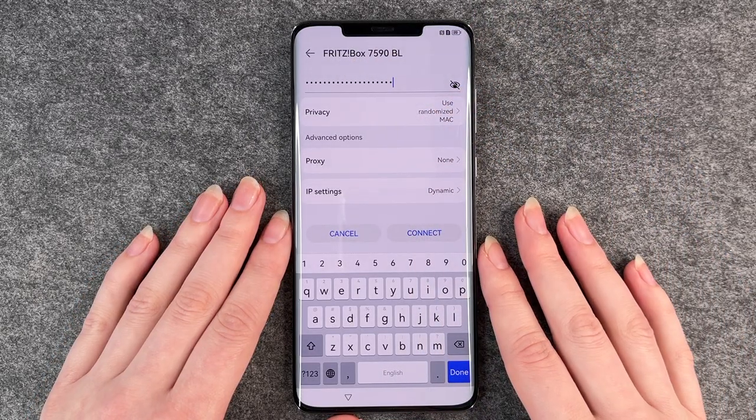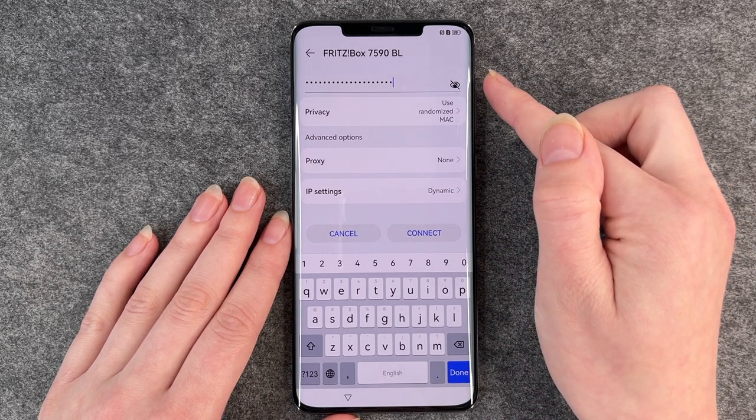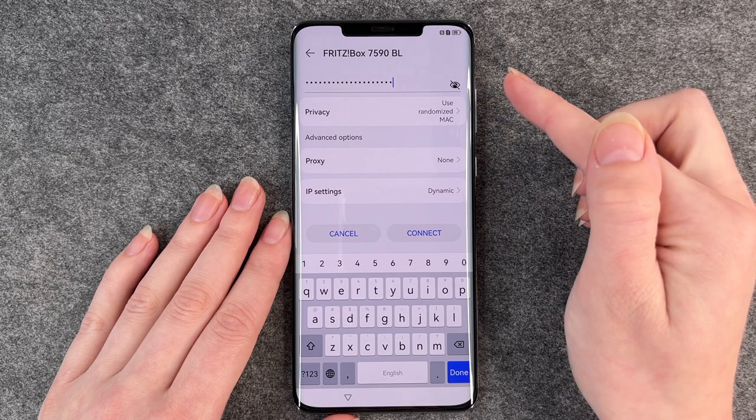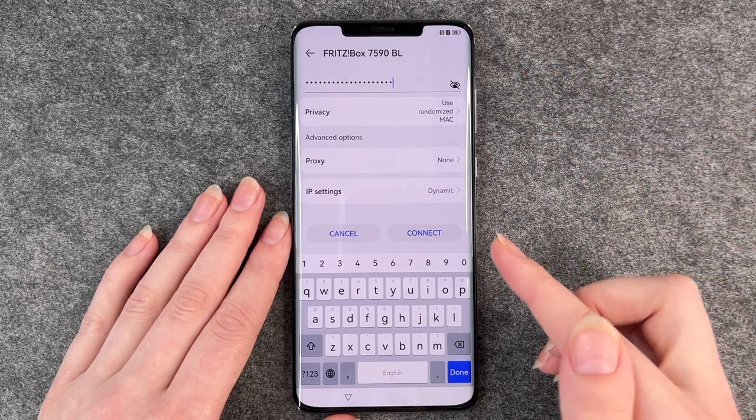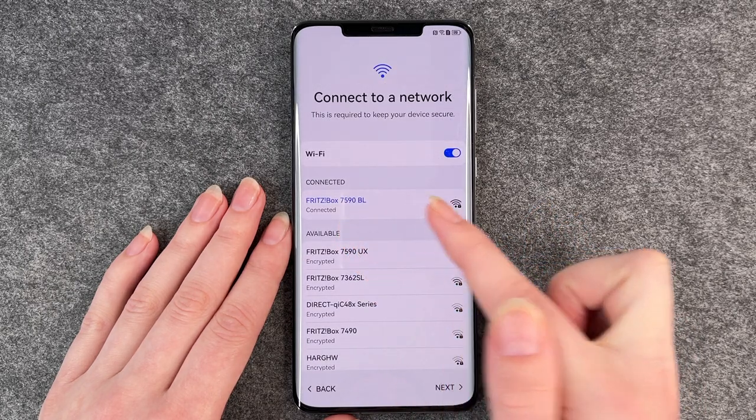If you click on the little eye icon it will show you your password so you can check if you put it in correctly. Then click on connect and you're now connected to your Wi-Fi.